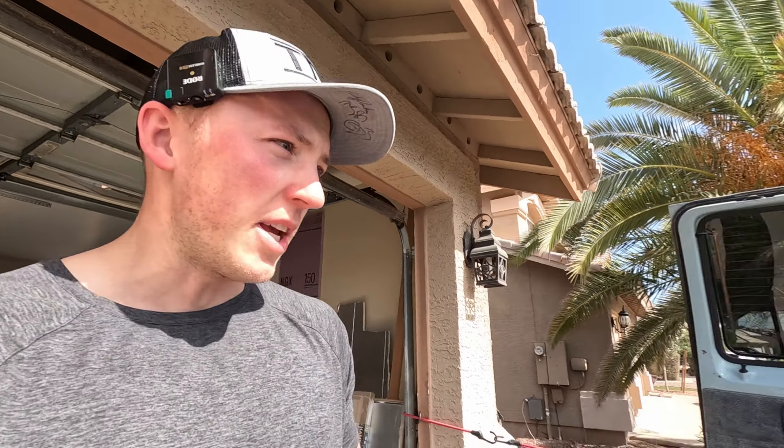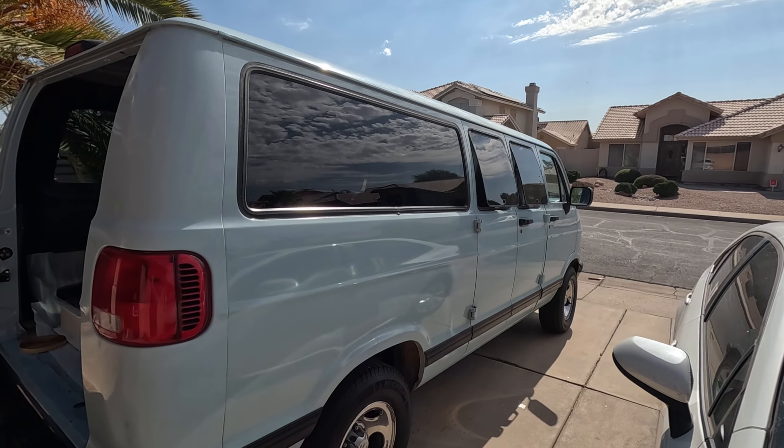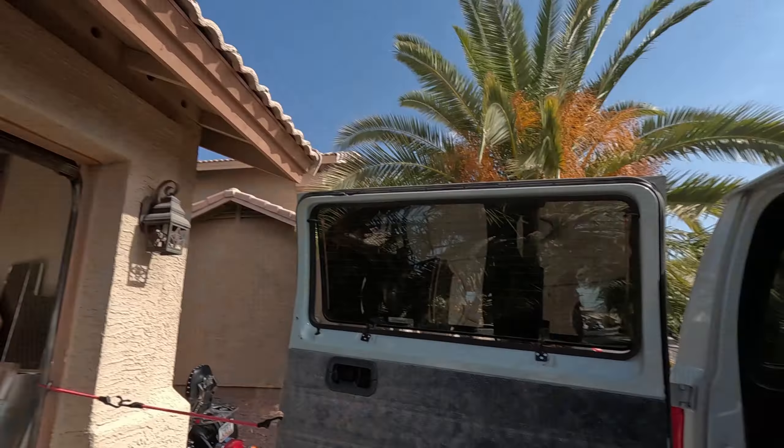I'm getting started on a new camper project today. This is a Dodge Ram Van 2500, super cute light blue. My goal today — hopefully it's going to be a long day — I want to get the vent fan installed, I want to get the solar panels installed, and I want to get the floor put in, so we'll see how far I get.